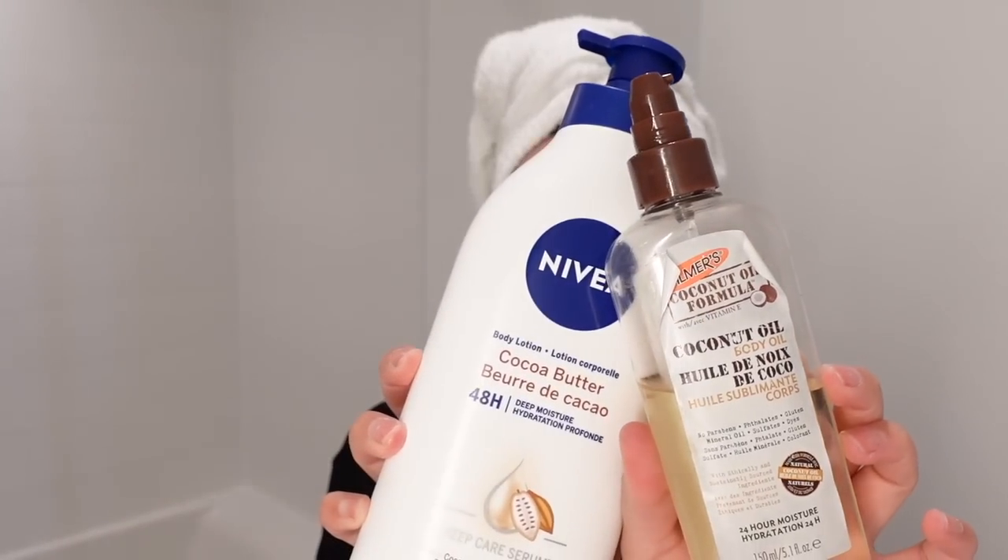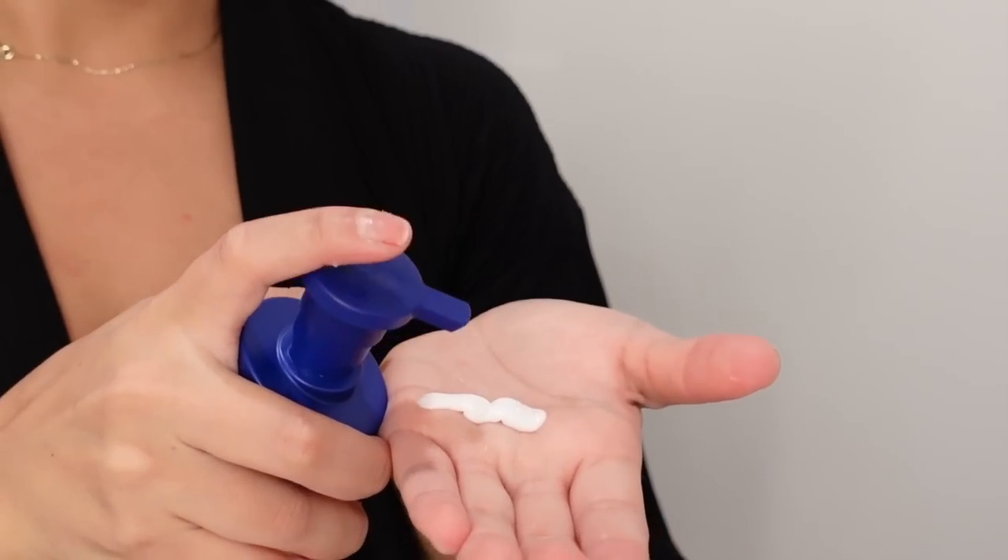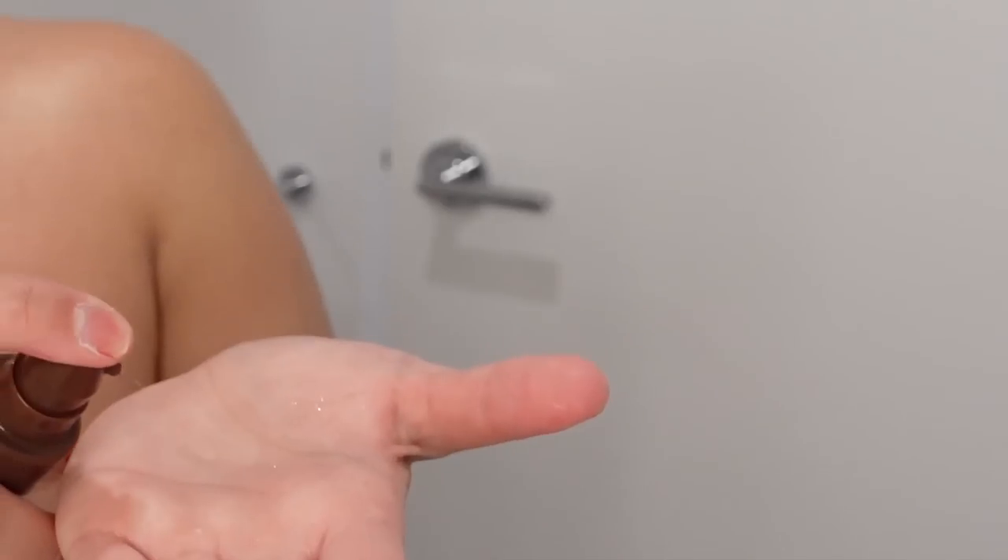Now I'm going in with my favorite duo: the Nivea Cocoa Butter Body Lotion and the Coconut Body Oil. I love this combo — it always leaves my skin nice and hydrated for hours.